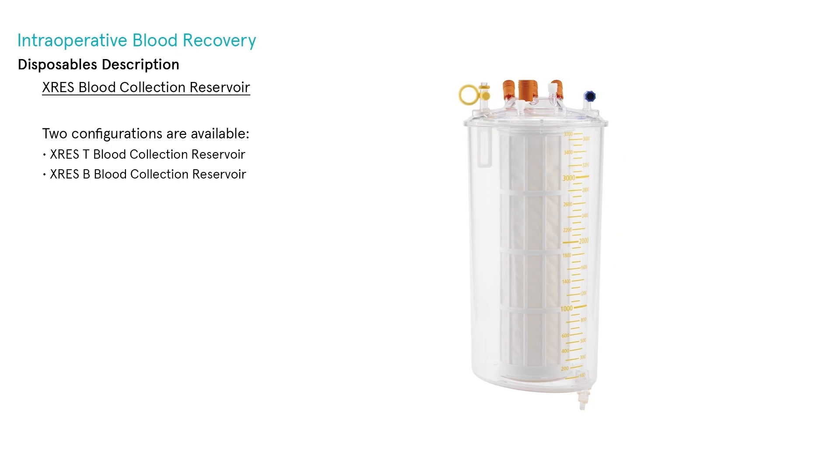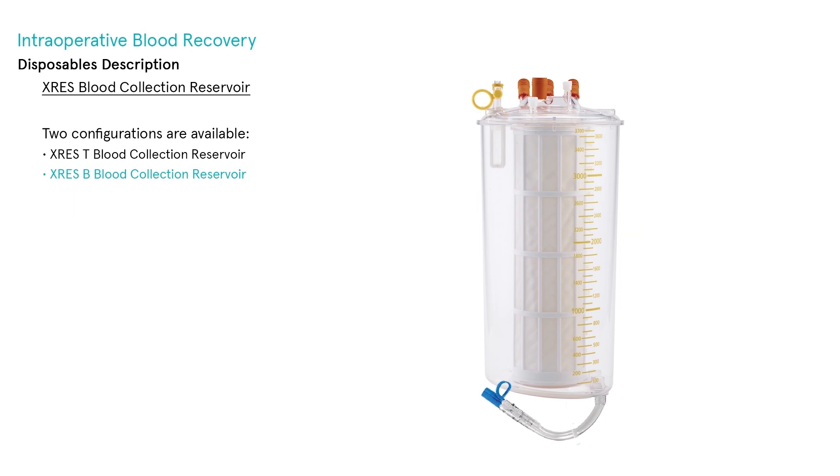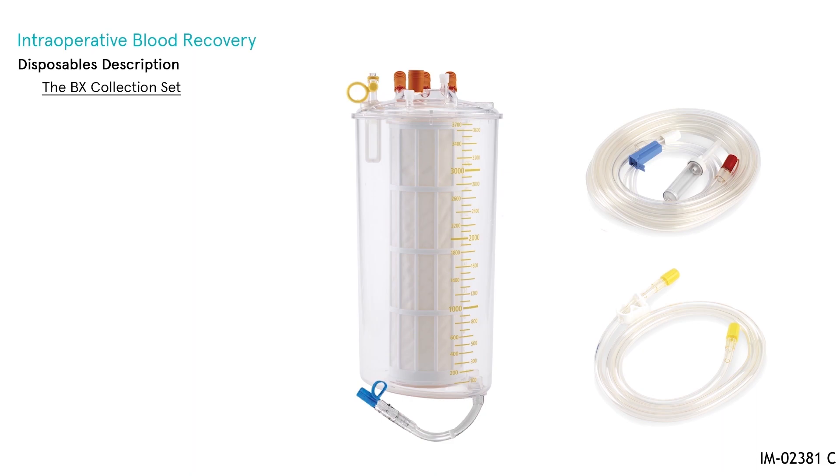Two configurations are available. The X-Res T blood collection reservoir features a top outlet connection to the bowl and a quick re-infusion port for immediate transfusion of non-processed blood in case of extreme emergency, available with a 40 micrometer filter. The X-Res B blood collection reservoir has a bottom outlet connection to the bowl with attached reservoir outlet line and clamp, available with a 40 or 120 micrometer filter.